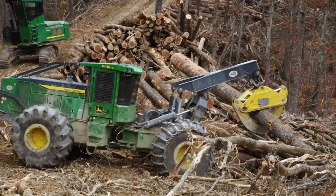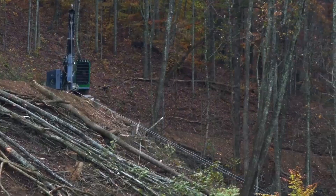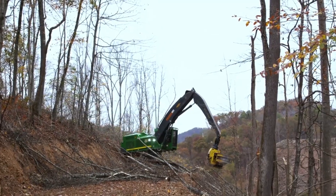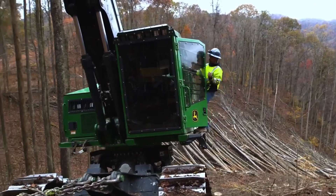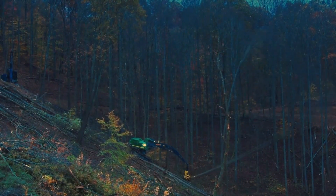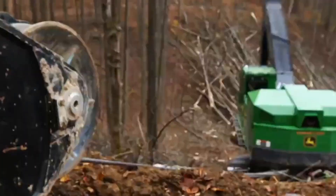Also, winching doesn't damage the ground too much or cause erosion on slopes. Even with all the high-tech equipment available, this traditional technique still plays a crucial role in modern logging — like a classic recipe that never goes out of style.